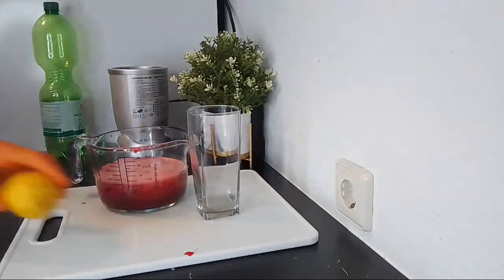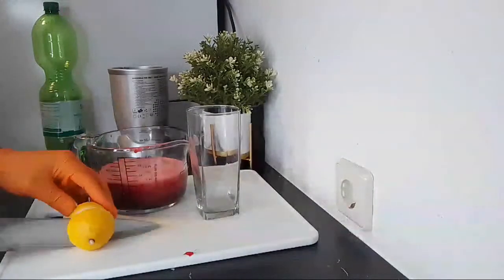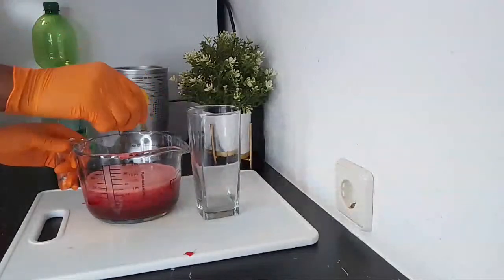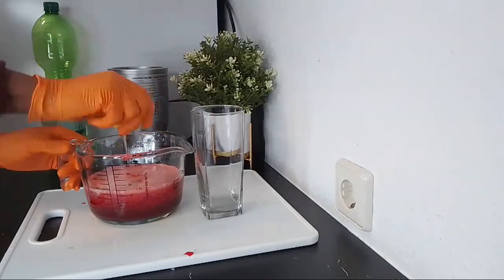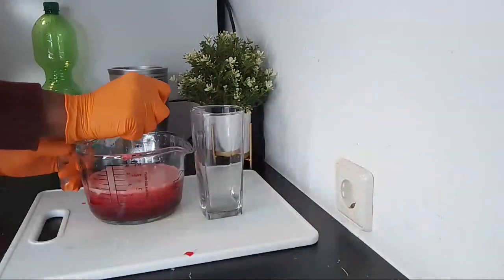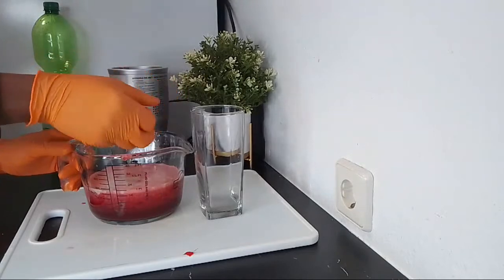I'm adding the juice of half a lemon — I'm just going to be squeezing it in here. Thank you so much once again for joining us. Please don't forget to give the video a thumbs up, as that will really help other people to see this video.